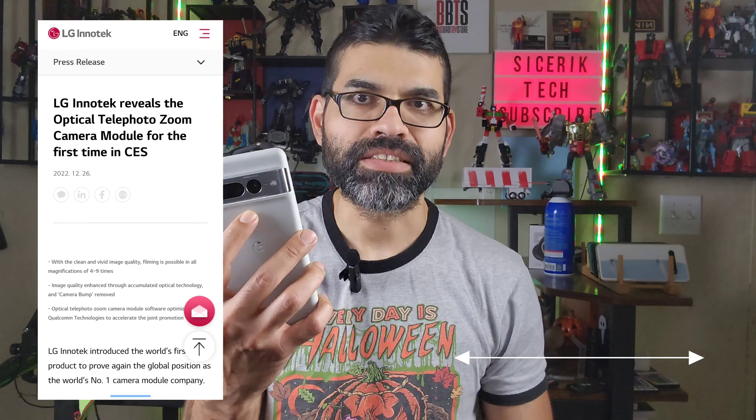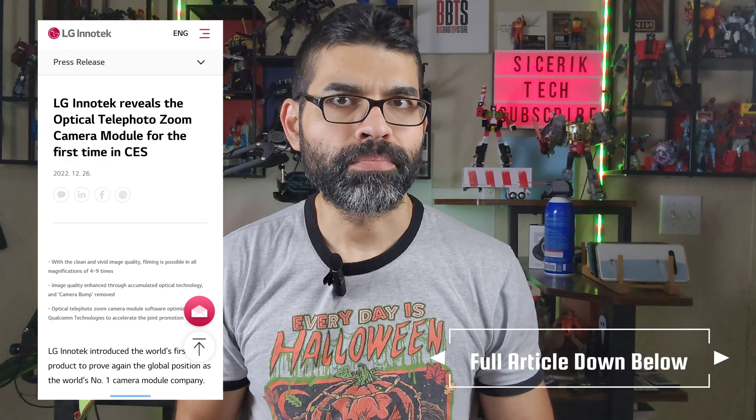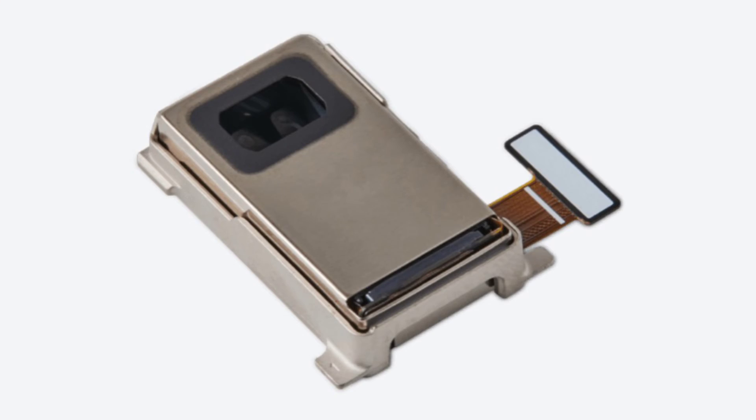As far as the rumors go, LG is making a new camera sensor that is supposed to be a telephoto camera — different than your typical periscopic camera found in devices like the Pixel 7 Pro and the Galaxy S22 Ultra. This camera sensor is meant to have moving parts to adjust for different zoom capabilities, going all the way from four to nine times optical zoom with no digital zoom, which compromises image quality.